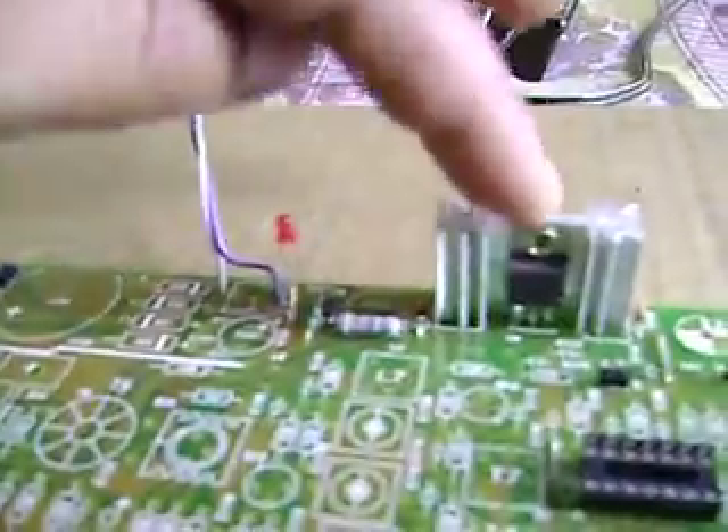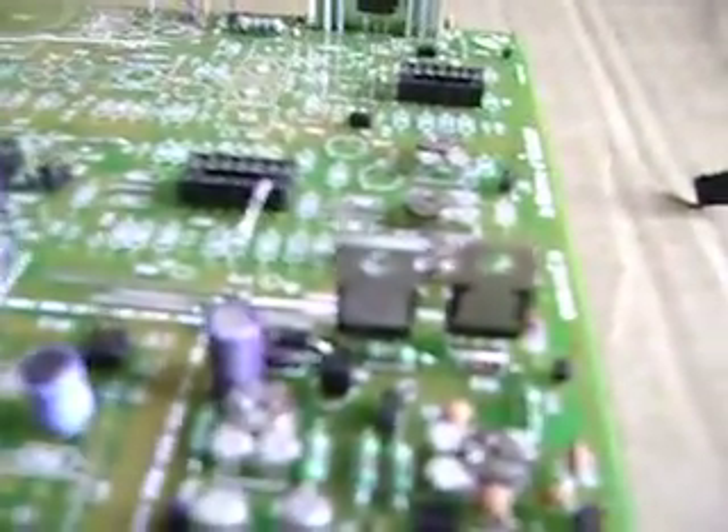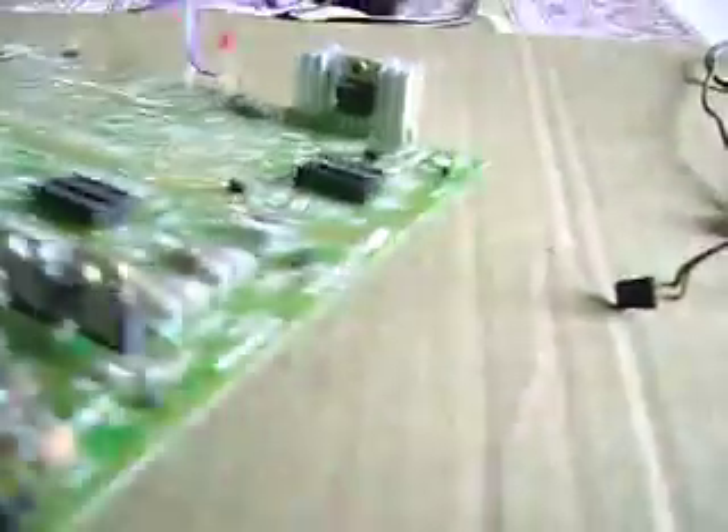Now TIP31, you can see, is facing the TIP32. So these are facing each other, just so that you don't get confused when you are putting them. Make sure they face each other — this is how it will look from the side, and the view from the other side.